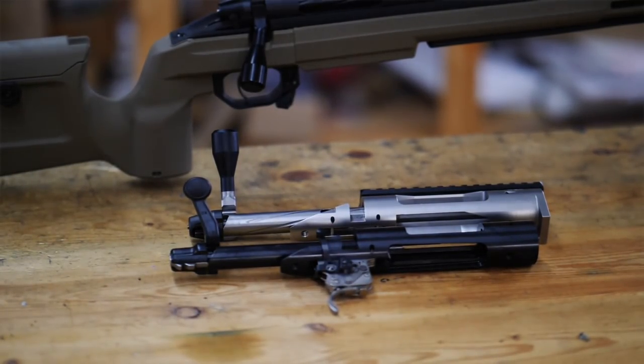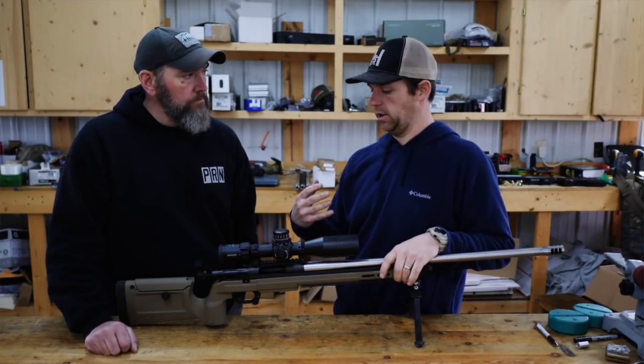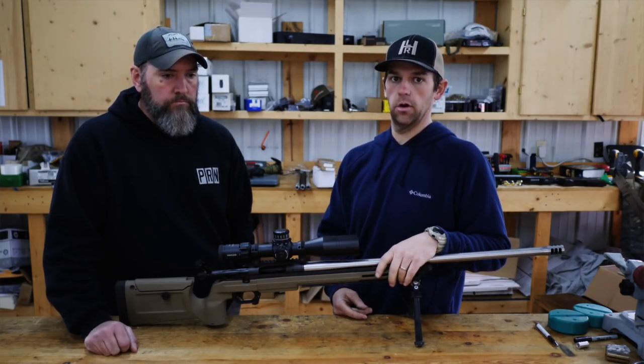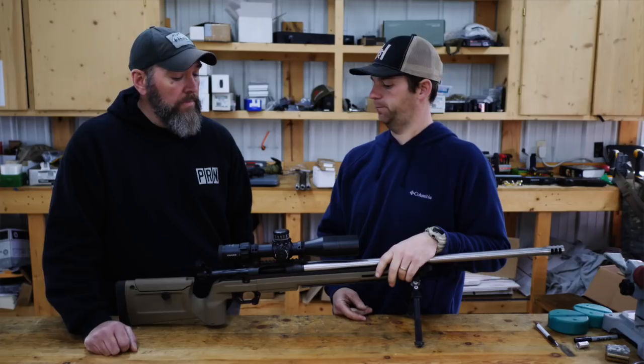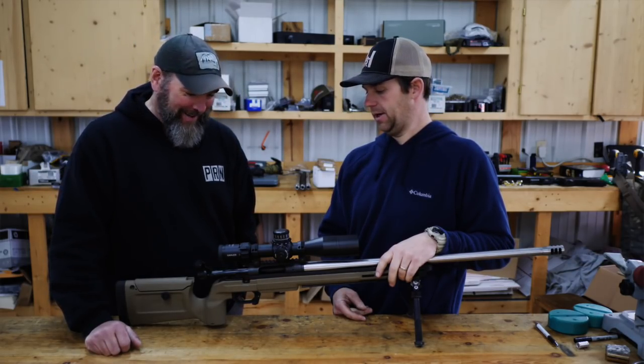That's why they've done it — just to have another option where you can start with a custom action, build from there, and still be on a really good budget. Well, you might've talked me into one of these for another build I've got going on.